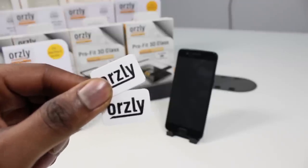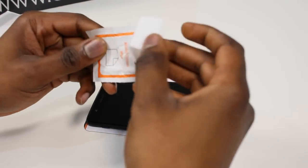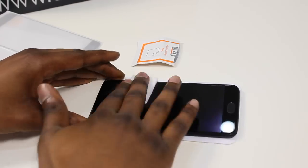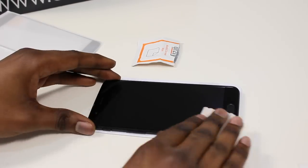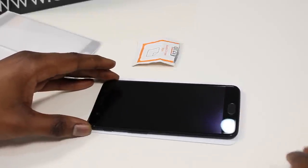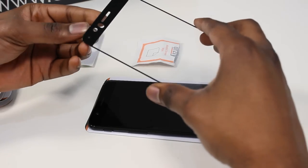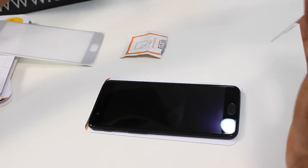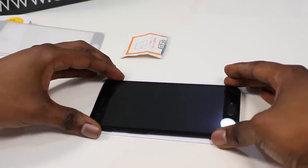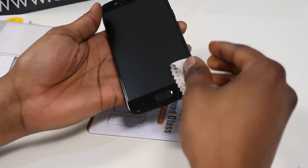Also included is a pair of applicator cards. First off, you want to clean the screen with the alcohol swab and dry off with a microfiber cloth — make sure you take off the pre-applied screen protector first. Next, grab your screen protector, remove the plastic seal making sure you only touch the edges, line up the screen, and drop it into place. Now grab your microfiber cloth again and press down firmly around the edges to make sure the adhesive seals.